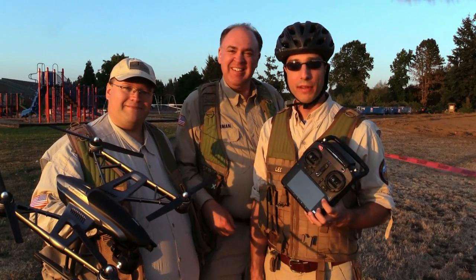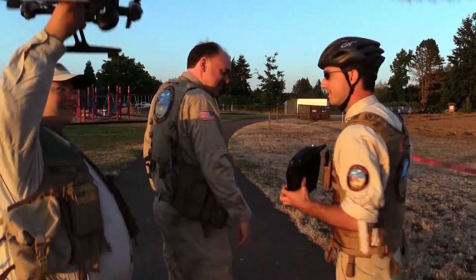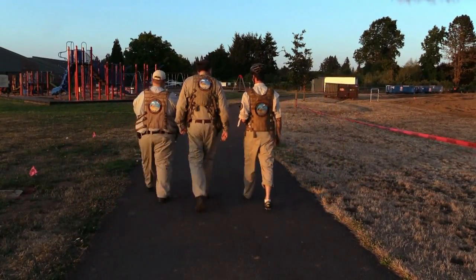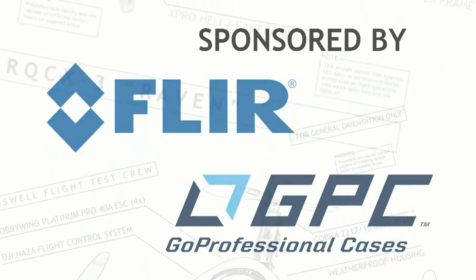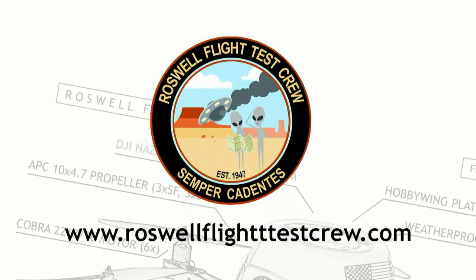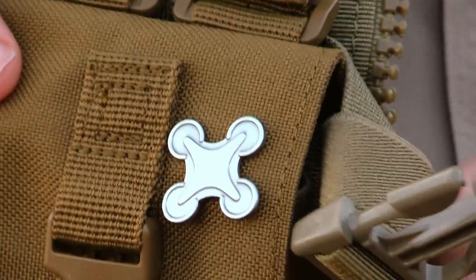That was our look at the Yuneec Q500 4K. Hope you enjoyed watching. See you next time — fly safe. One last thing before we go: Phil from out on the internet sent us these really cool little quadcopter pins and asked if we'd show them to you. He's selling them on eBay — I'll put a link in the video description so you can figure out how to get one for yourself.